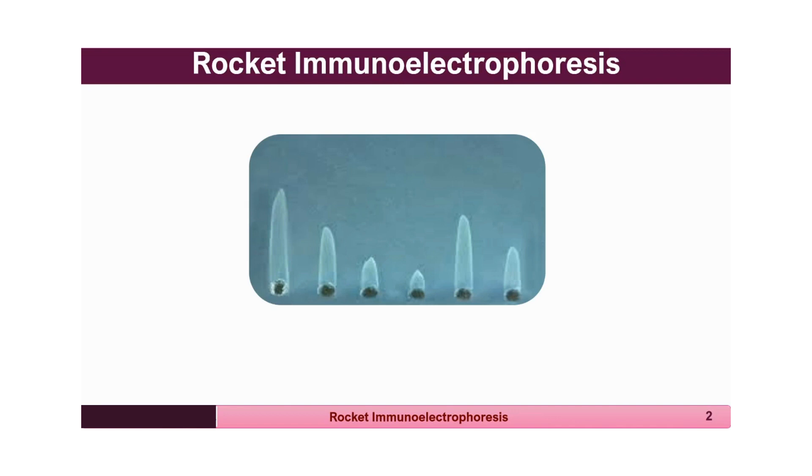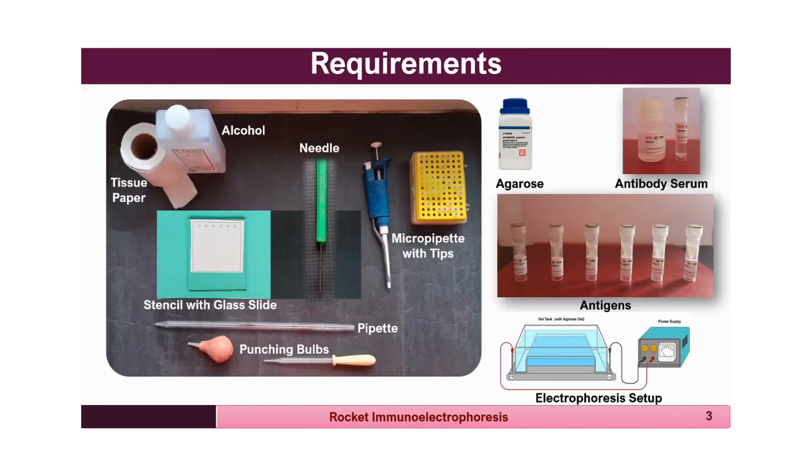The height of the rocket indicates the concentration of the antigen, since the antibody is incorporated in the agarose gel. Known concentrations of antigens are loaded in some wells to give standard rocket heights, and the unknown sample is loaded in other wells. The height of the unknown rockets, when compared with the known concentrations, allows one to find the concentration of the unknown antigen. A large glass plate is used, and each plate is poured with 15 ml of agarose.